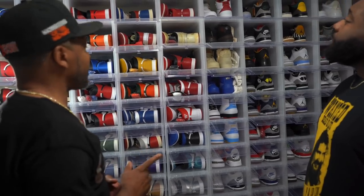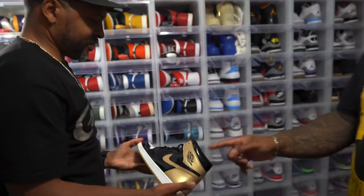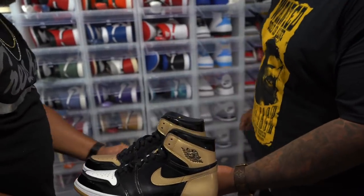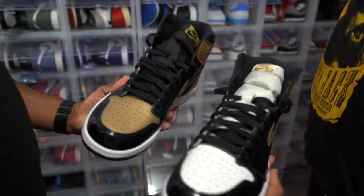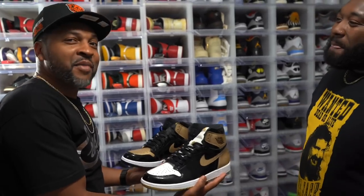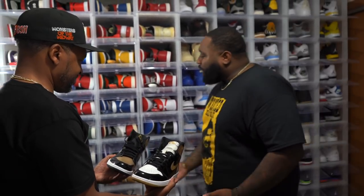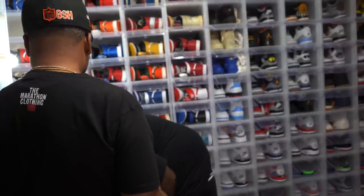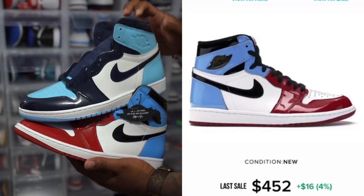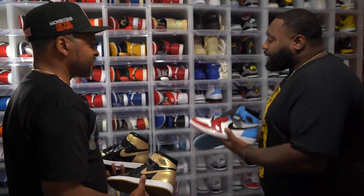One more Jordan One I wanted to get back when it came out — the Gold Toe. But this pair right here is the Complex exclusive Top Three. The Gold Toes had both shoes with gold toes, but the Complex exclusive had one with a white toe and one with a gold toe. Any one of these would have worked — if I could have got my hands on any one of these I'd have been good. Prices are starting to shoot up on the Gold Toes. I've never really been a big fan of Jordan Ones with patent leather, but they're starting to grow on me.